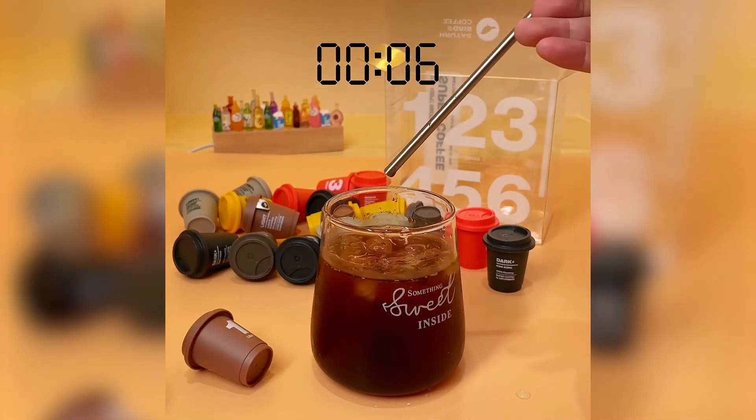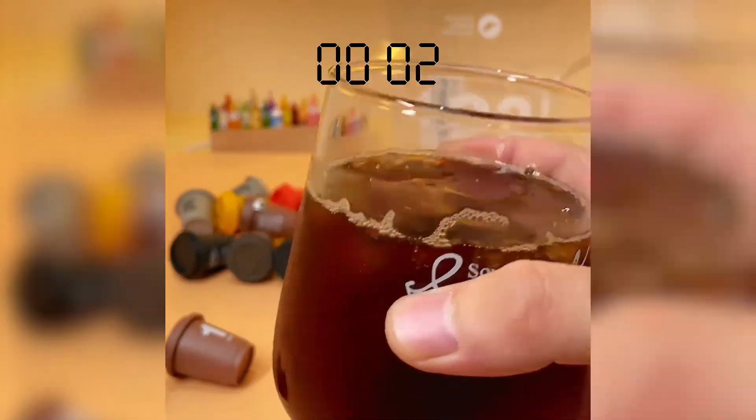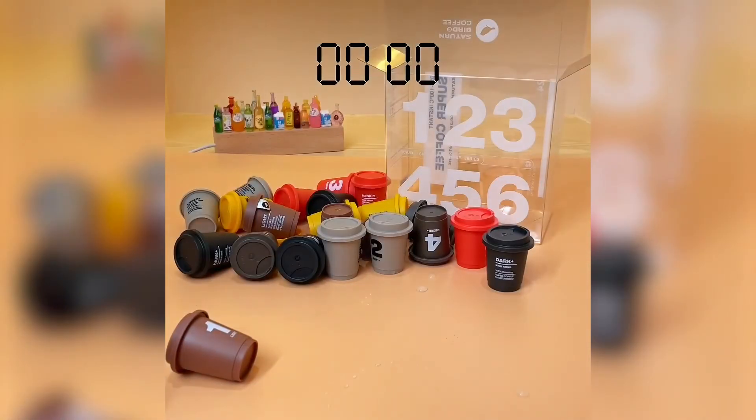Trust me, you will like our fresh and delicious Saturn Bird coffee. Saturn Bird is giving away free samples — grab yours today before they're gone.